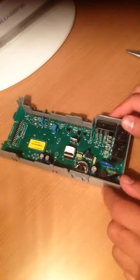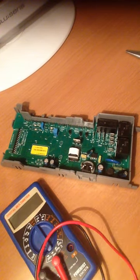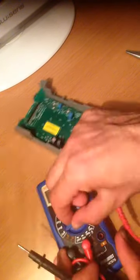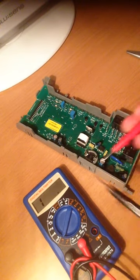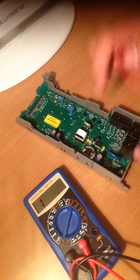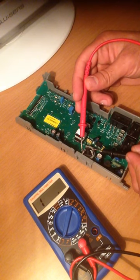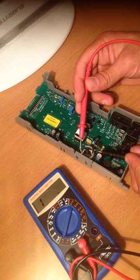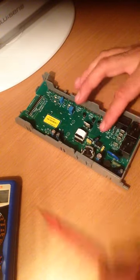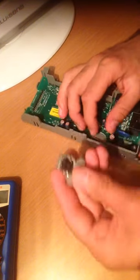Here's my multimeter. I'm going to put it on continuity mode — you can see I got continuity. This fuse is already blown, so I'm going to check for continuity on it. I don't have any continuity, and that's why the dishwasher was completely off with no power at all.